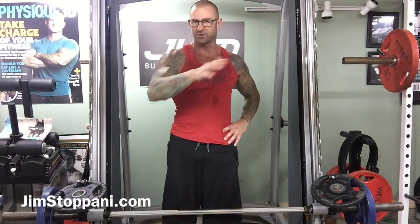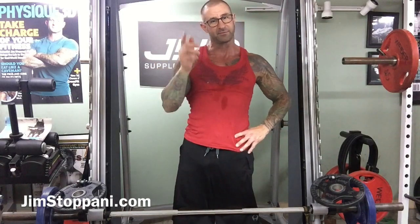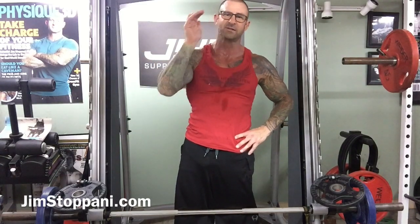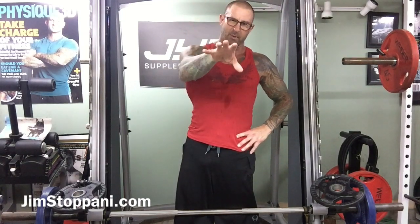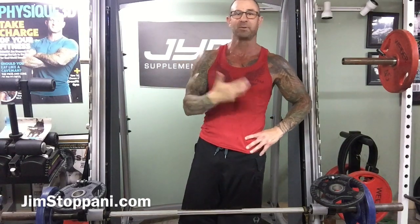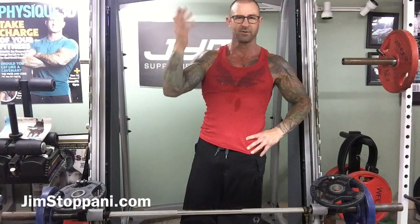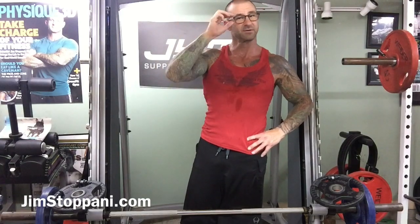Remember to catch all my video tips of the day on my free YouTube channel. If you want more from me — all my programs, all my exclusive videos, articles — remember with the website comes the JimStoppani.com app, which allows you to take my programs, see the exercises, and follow the program right there at your fingertips in the gym. JimStoppani.com.